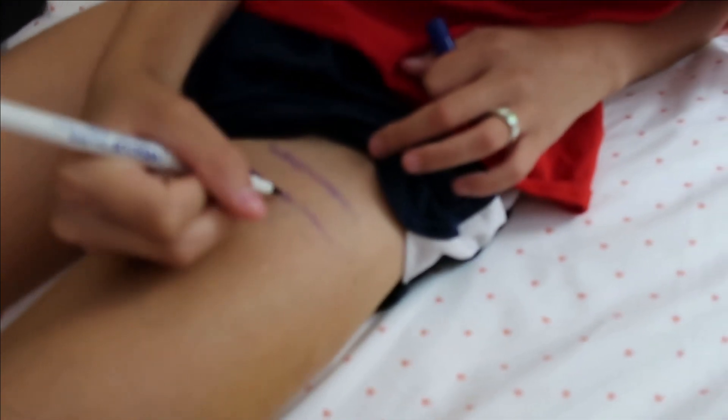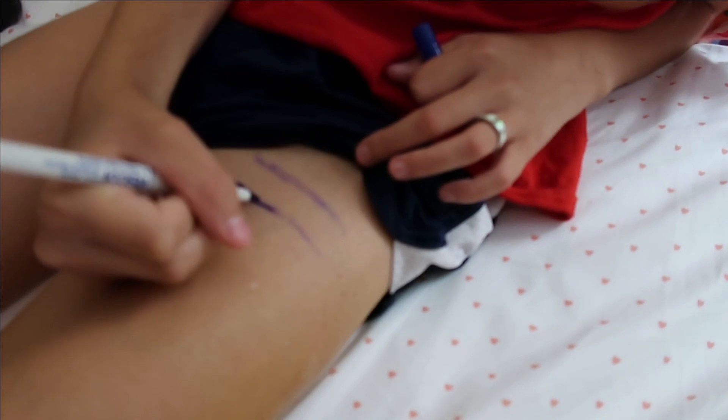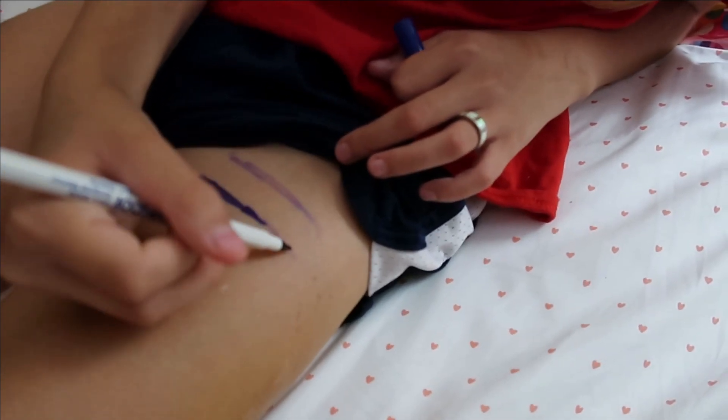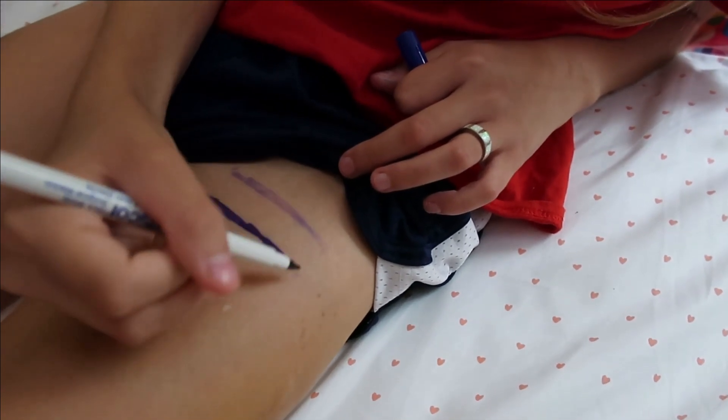She gets to keep the marker. I'm not a big tattoo person, but I told her I could kind of see making this a tattoo someday in memory. She didn't like that idea.